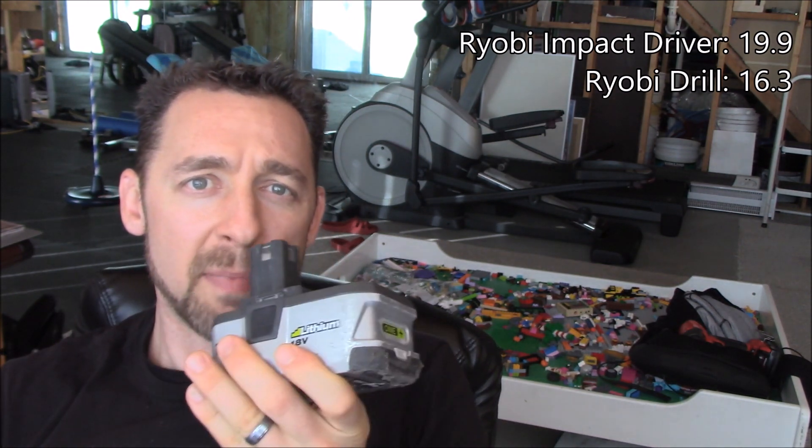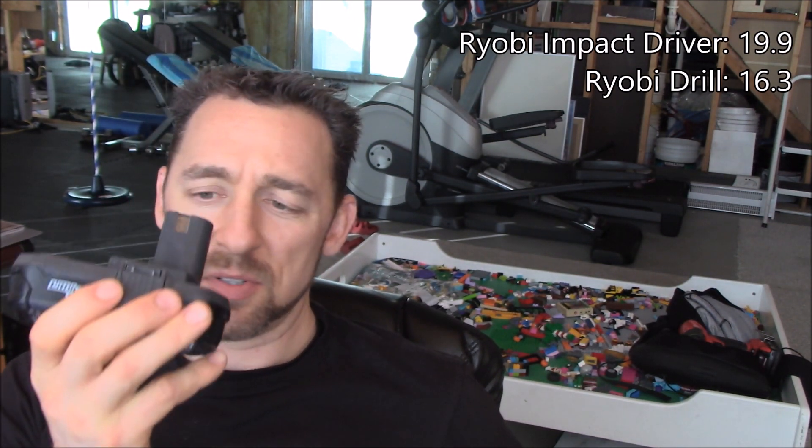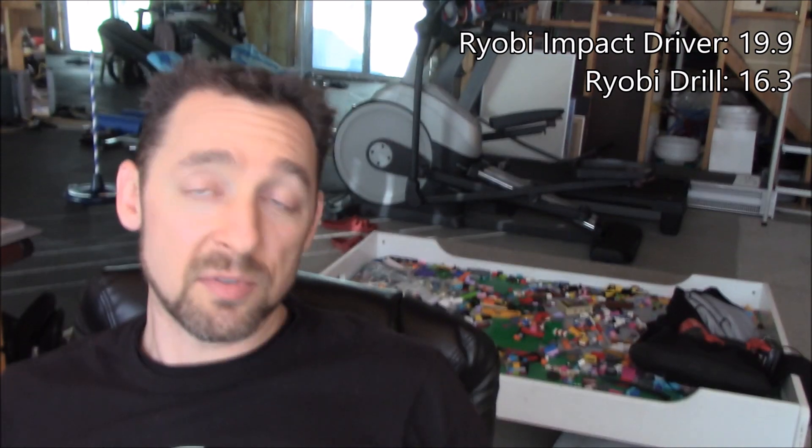I don't know why it stalled out — it didn't do it the first time. Before I was using a bigger battery; this time I was using an older, smaller battery. It might also be that I'm using a dull bit — the exact same bit I was using two and a half years ago for the first video. I've used it for several projects, so it's probably a little dull, which might contribute to it.